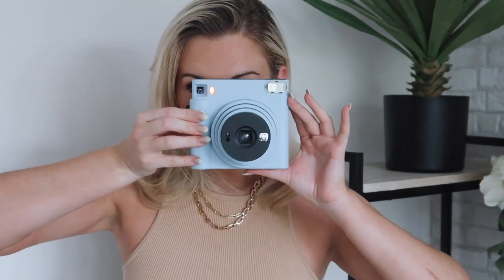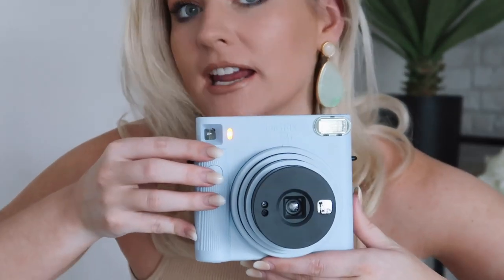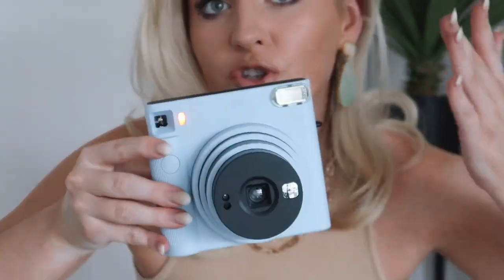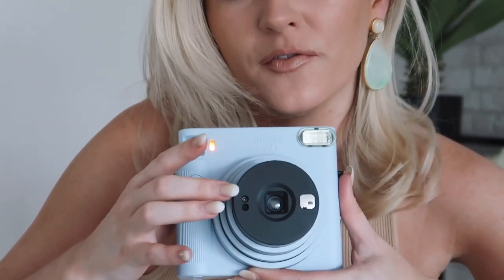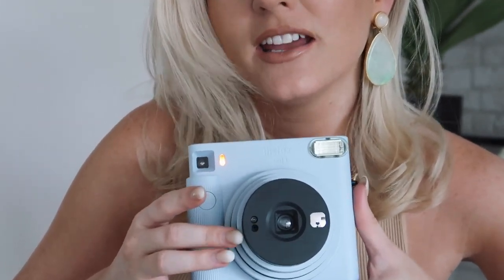An important note when taking photos with this camera is there is a correct way to hold it. You also don't want to cover the flash, you don't want to cover the flash lamp face, and you don't want to be covering the flash light sensor. It's really important not to mess up your images.